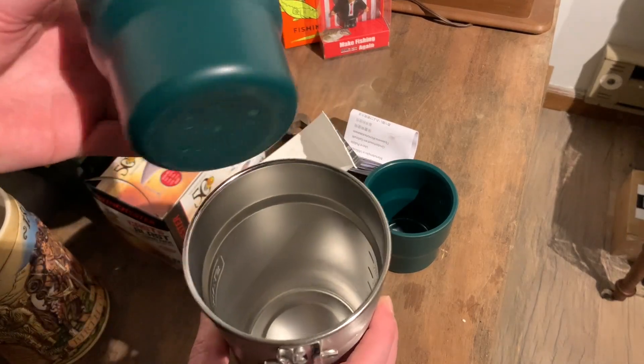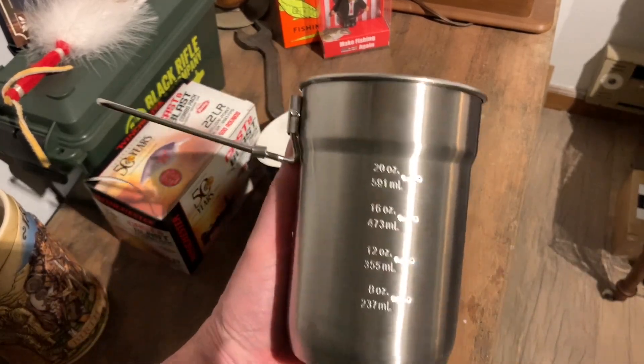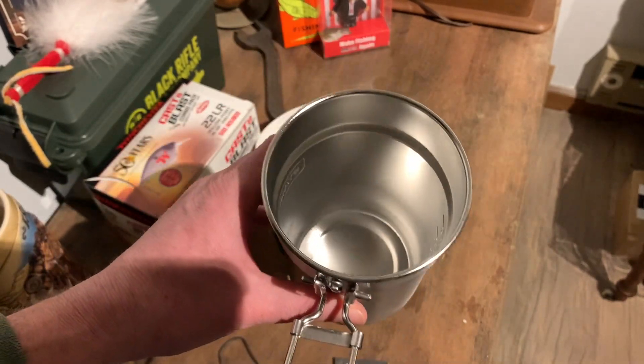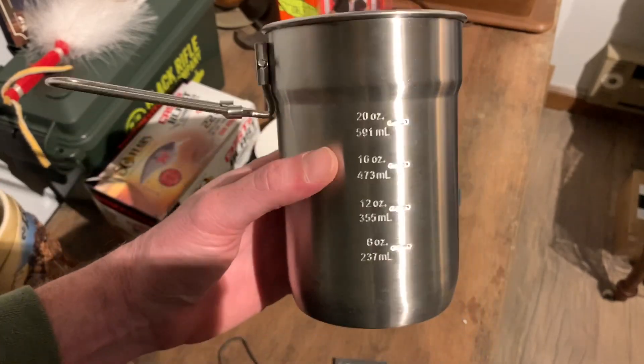This is pretty cool because you can pack the cups up inside here. You can cook your beans in the pot, and there's a measuring gauge on the side so you can tell how much you're cooking — whether you're boiling water, making tea, or boiling ramen noodles. Whatever you want to take camping with you.